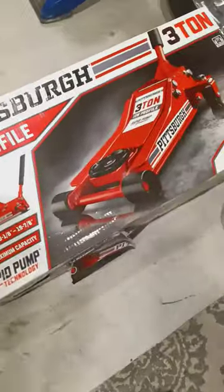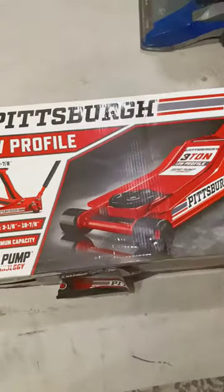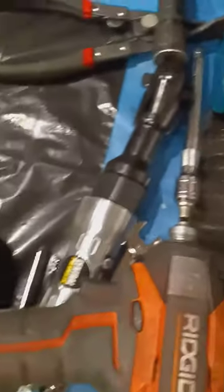Our brother G was nice enough to let us use his garage. Drew bought us an air ratchet for Christmas — right there — and some other tools too. Shoutout to Drew for looking out.